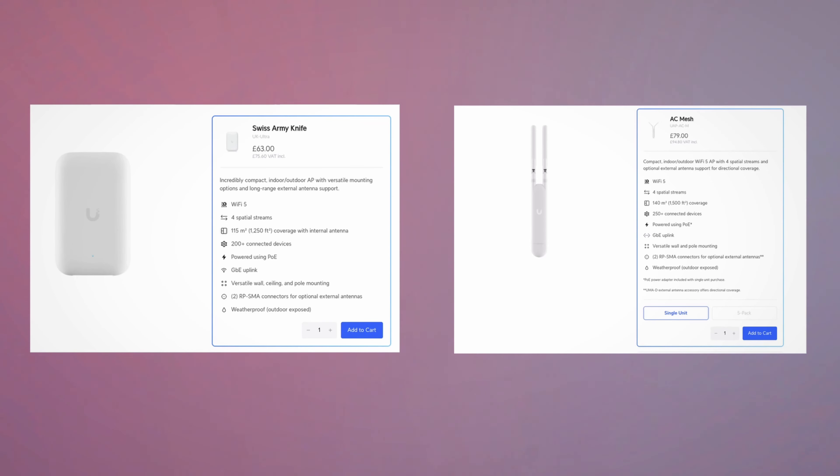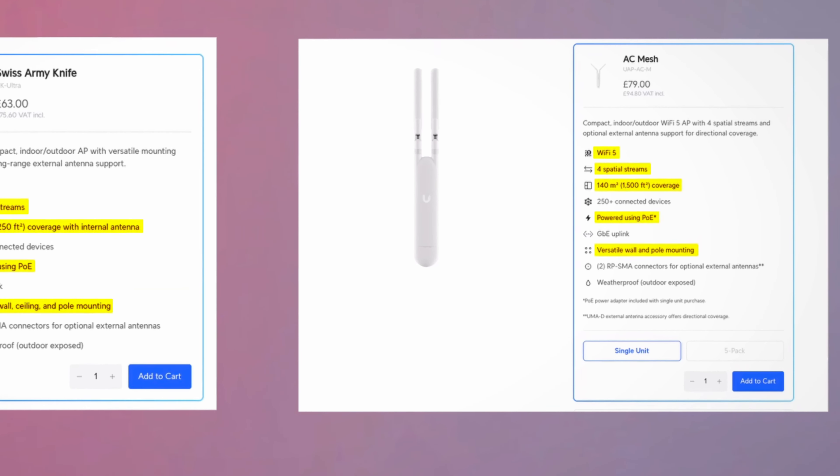The final comparison you've been waiting for: UK Ultra versus the AC Mesh. Specification-wise, they're both Wi-Fi 5, both have four spatial streams, both have PoE, and both have pole and wall mounting capabilities. The AC Mesh covers 140 square meters versus 115 square meters on the UK Ultra, so looking straight at the specs the AC Mesh looks a better buy out of the box. There's a $10 difference — $89 versus $99 — and that extra coverage would be a big sell. However, the UK Ultra offers a sleeker design and its additional panels clip straight onto the device. The stand with omnidirectional antenna is $20 and the panel is $39, both cheaper than the $99 panel for the AC Mesh.